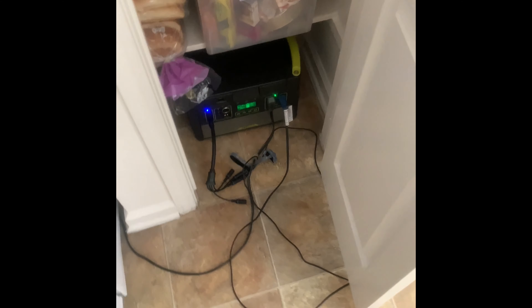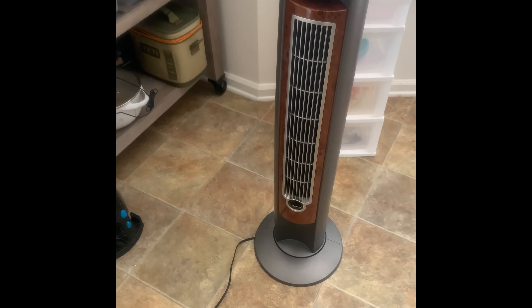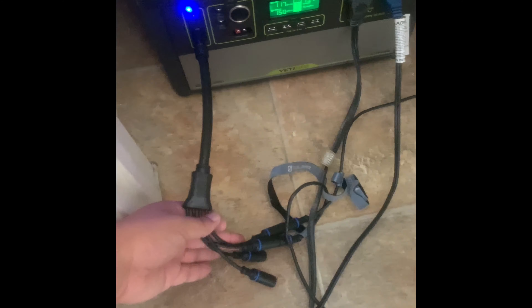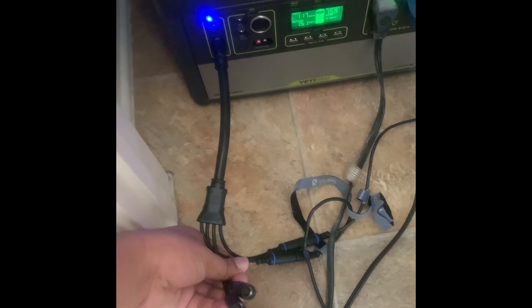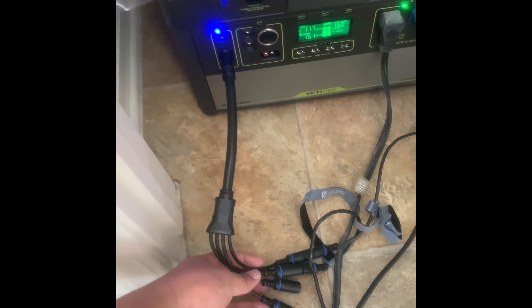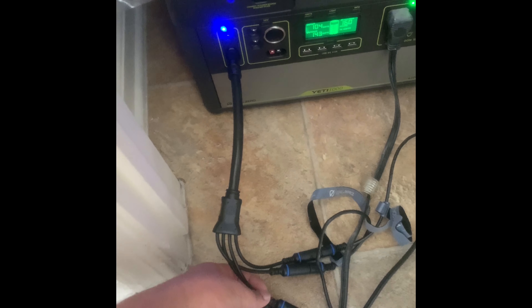I definitely recommend getting one of these for an emergency situation. I also have a fan plugged in. If you have multiple solar panels, you can get a combiner connector from Goal Zero or Amazon that allows you to plug in multiple solar panels. There are different attachments so you can plug in different types of solar panels — just get whatever attachment you need.